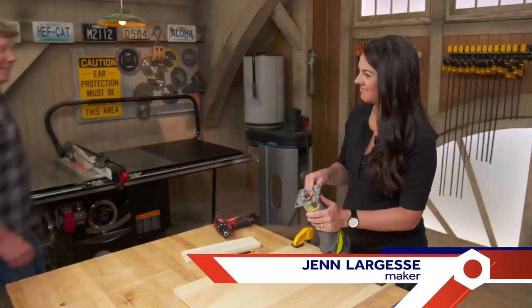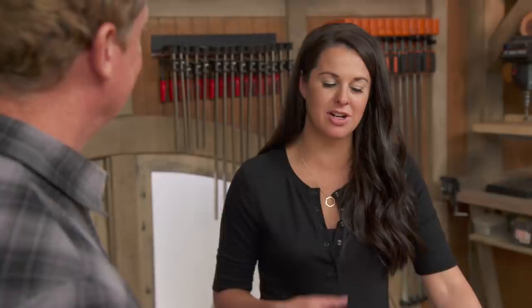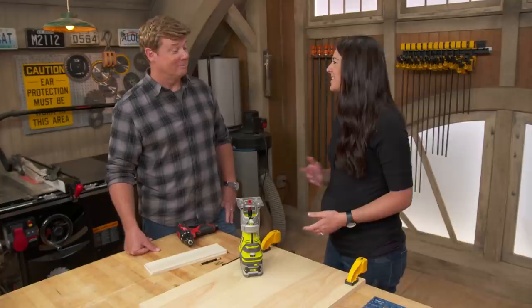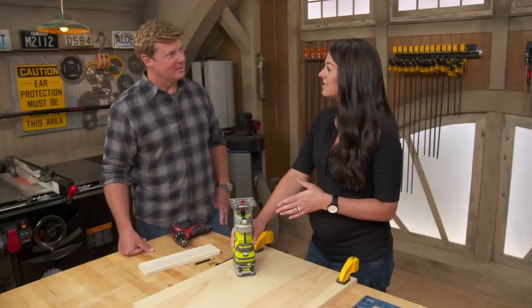Hey Jen, good to see you again. Thanks for coming back. Her mission is to inspire people to get involved — getting people starting to use tools for the first time, or really challenging themselves with a new skill. The tool of choice today is a router. It's not something a lot of homeowners have in their toolkit, but if you're just starting out with woodworking or building a first piece of furniture, it's a really versatile tool with a lot of different applications.